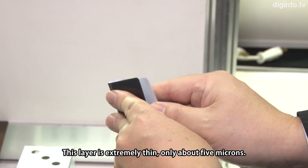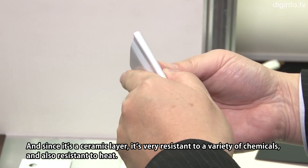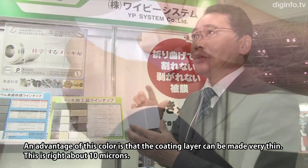It's a ceramic coating, so it's also strong and resistant to chemical products. The texture of the coating is very thin.